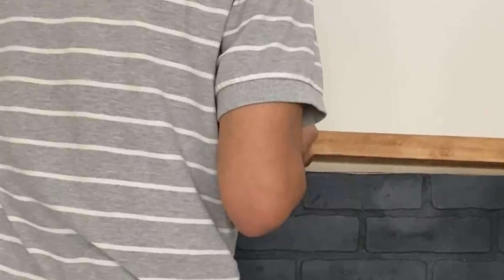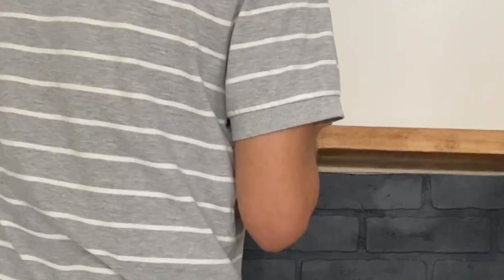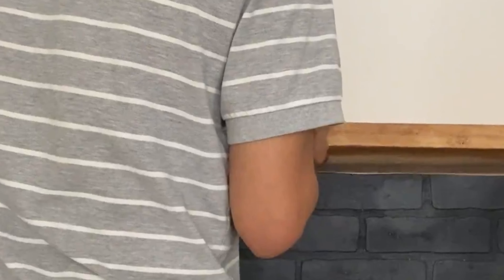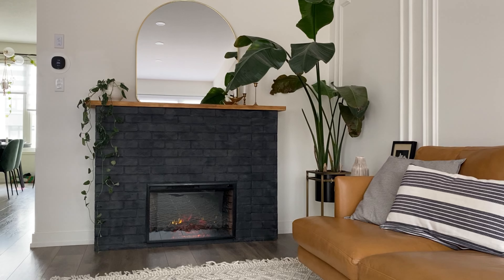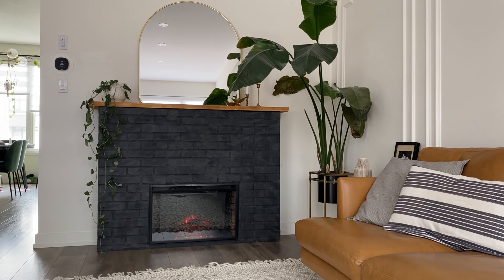Every fireplace needs a mantle, so I got this two-inch thick spruce and I think it's so beautiful — I love the thickness of it. I used a wood conditioner and then stained it early American, and I think it's just perfectly beautiful. I just screwed it in with two screws.